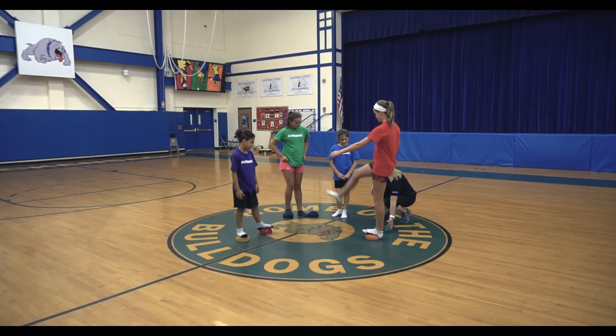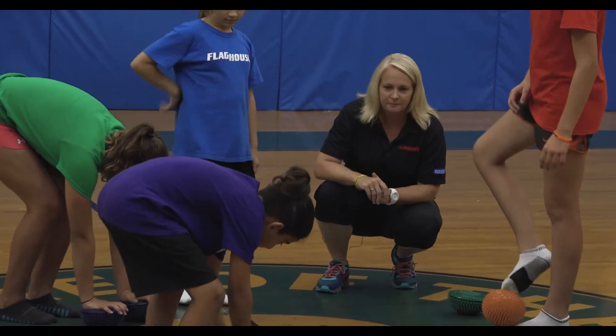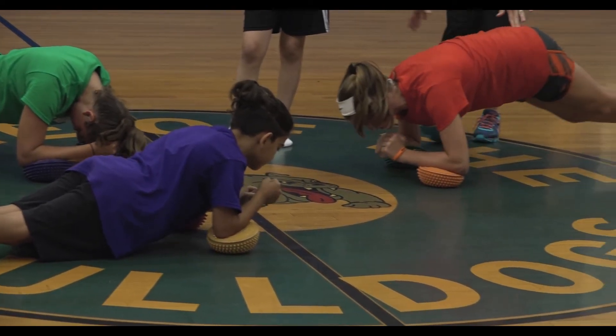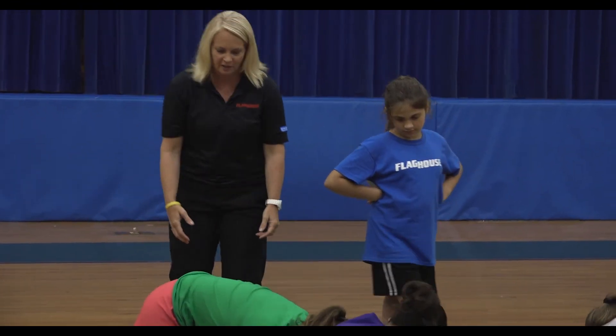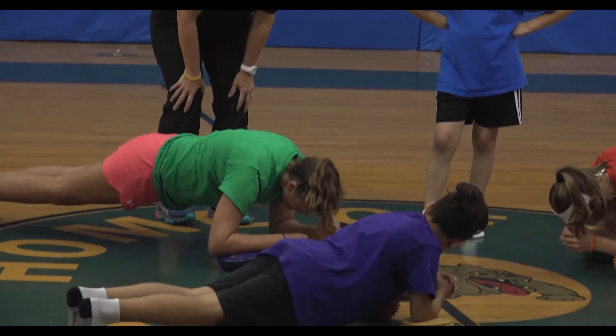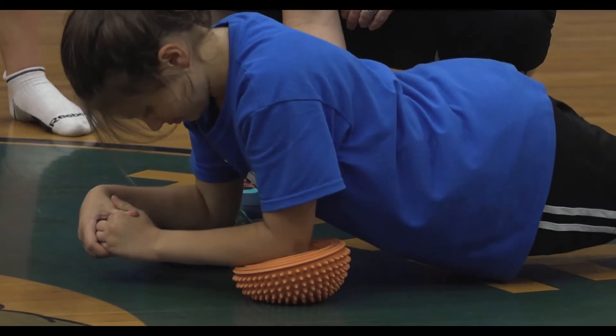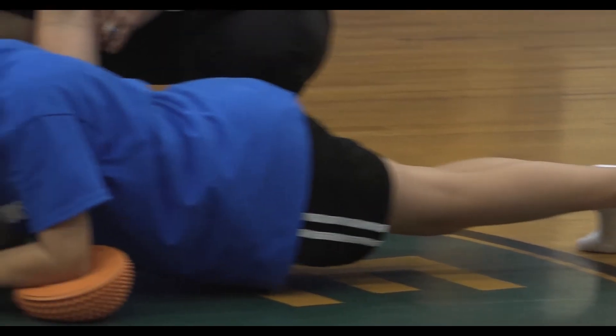We're going to go ahead and flip our pods and show you how to use them on the flat side. So turn your pod over. She's going to lay her forearm on both of those, she's going to look like she's in a push-up position and she would be able to hold the plank using those. Let's try to do it, everybody, for five. Five, four, three, two, one. Nice job.